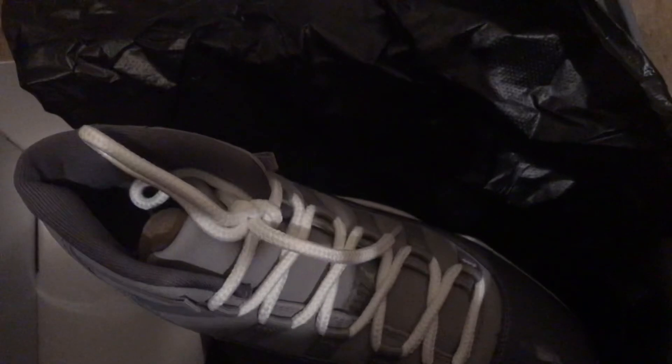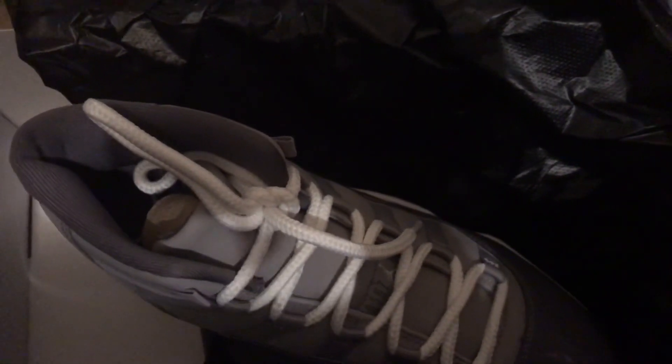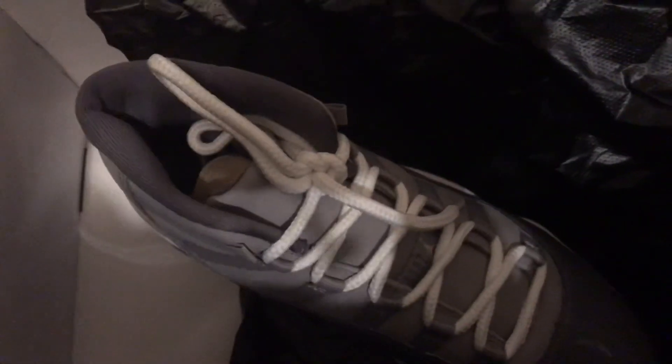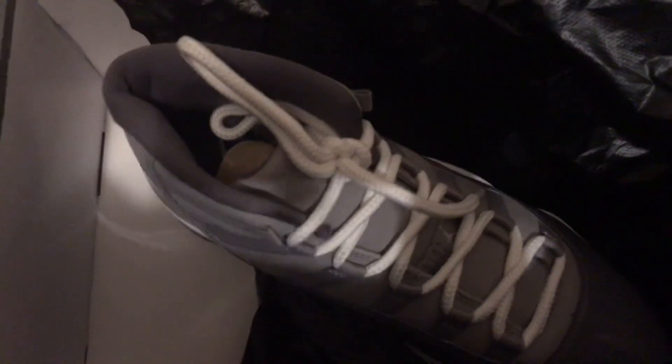Taking the other shoe out here — looking really good. If you want to buy the shoes, hit me up on Instagram, rep reviews 2021, also linked down below. Thanks for watching, make sure to like and subscribe if you haven't already.